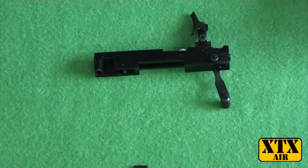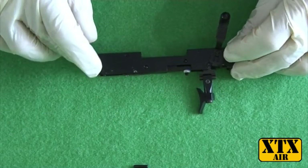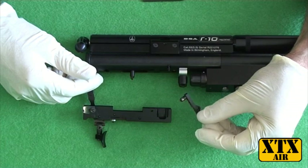And one trigger mechanism minus indexing parts. We're going to fit the trigger mechanism back on the R10 now that we've removed the indexing arm and its associated bits.